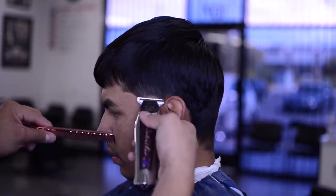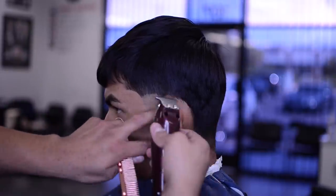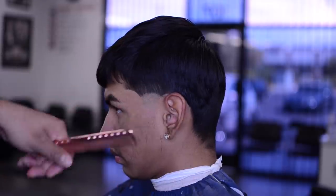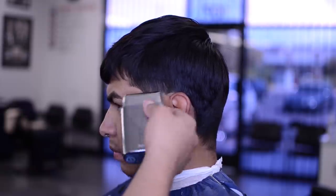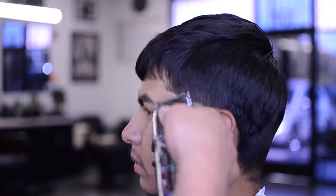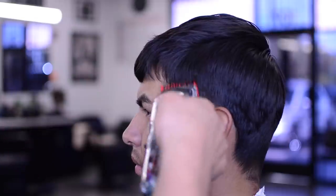He wanted the taper a little bit higher, so I chop that off. I'm following his natural hair growth pattern — that's the safest way to approach this. Shave right underneath it about a quarter inch below, going side to side as we get higher. That is our zero guideline, our 0.5 guideline, and our one and a half guideline.